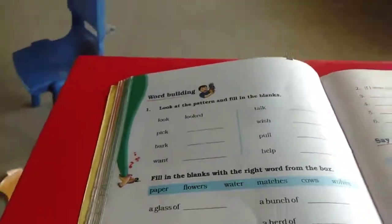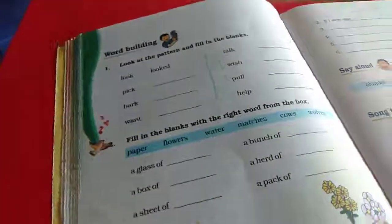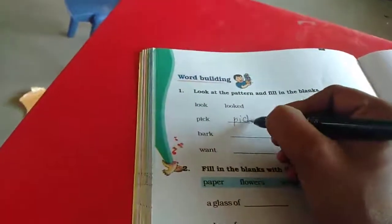Have you read the question and answers? Now we will do the book back exercise. Look at the patterns and fill in the blanks. We have to write this into the past tense. Look: look, looked. So pick, picked.